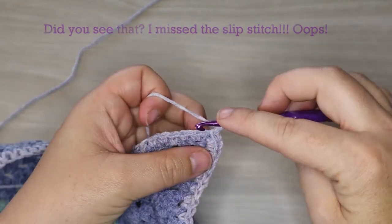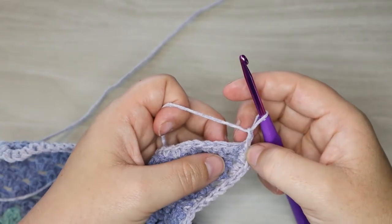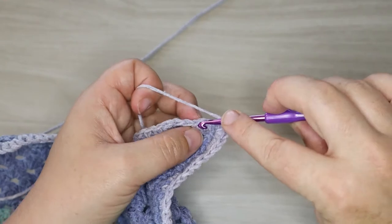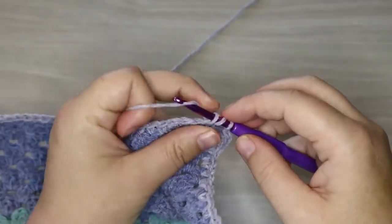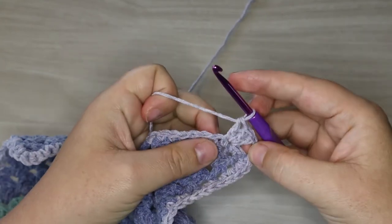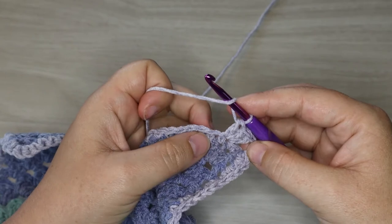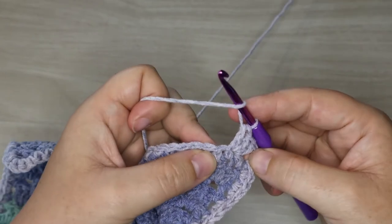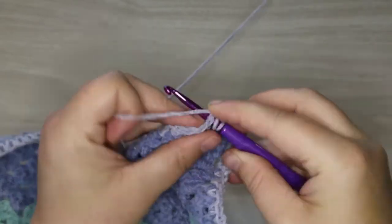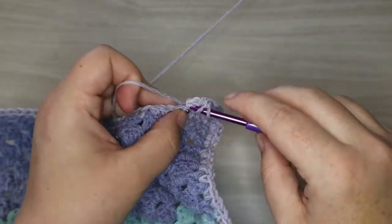We're going to start with a chain two — we'll use this chain two as the end of our corner when we get around to it. We're going to skip two stitches and work our first cluster, which is three double crochets, all the way across until the end of the row. A granny cluster is three double crochets. So there's our three double crochets, now we're going to skip two stitches and make another granny cluster into the third one over, continuing working our way across the blanket.